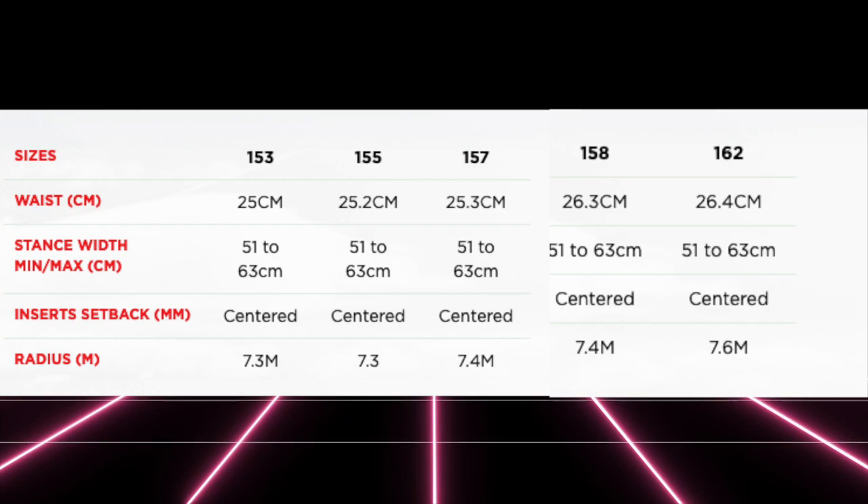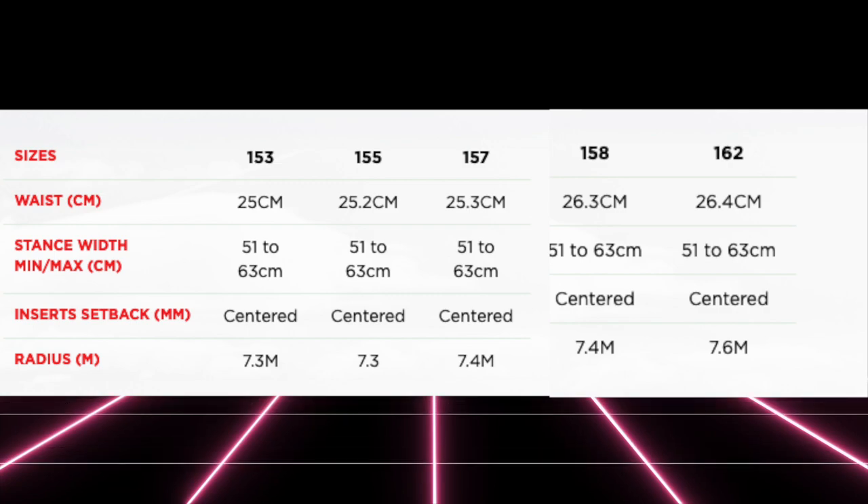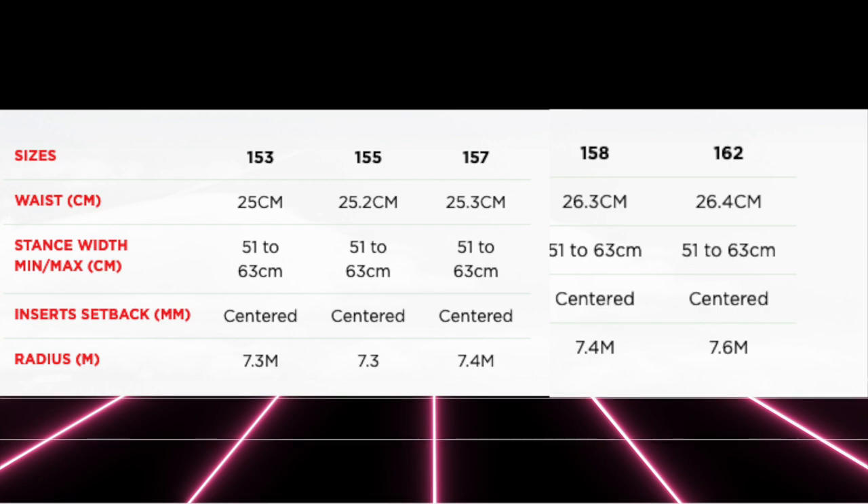This board is available in 153, 155, 157, 158 Wide, and 162 Wide.